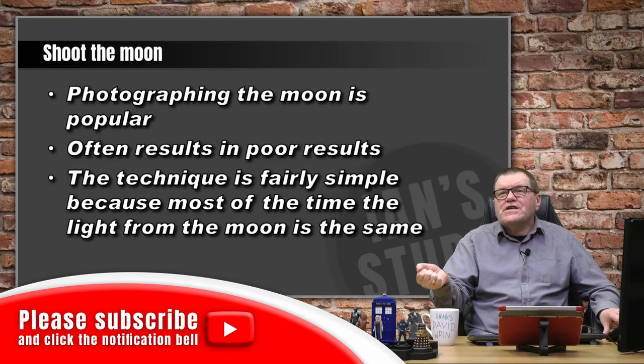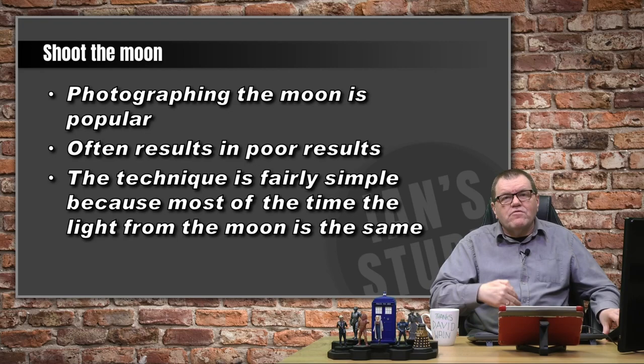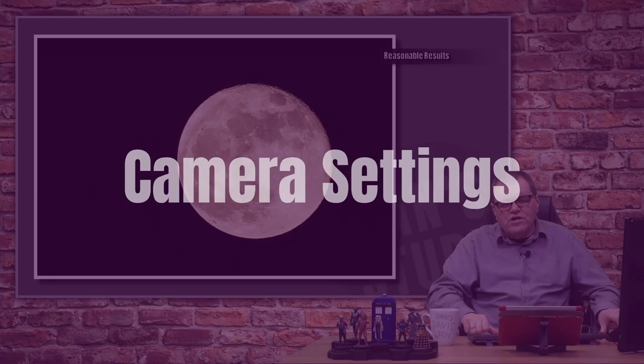It is a fairly simple technique. Once you understand it, you can easily photograph the moon almost without thinking about it, because things don't change — it's always the same. The light from the moon doesn't change because it's reflecting light back from the sun, and the light from the sun generally doesn't change. So you get an image like this — reasonable results. This was a 200mm zoom with a 2x converter on there, giving 400mm. You can see the detail and that browny colour to it, exactly as we'd expect.